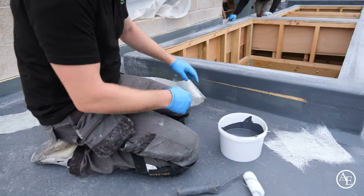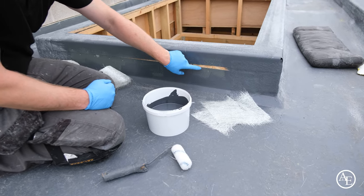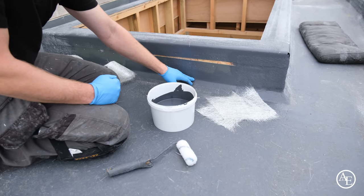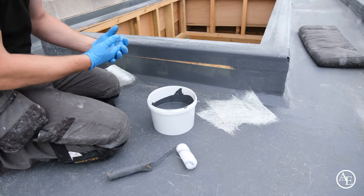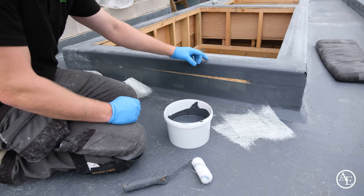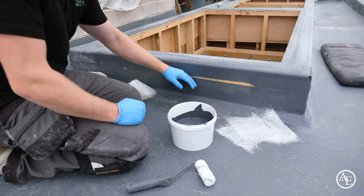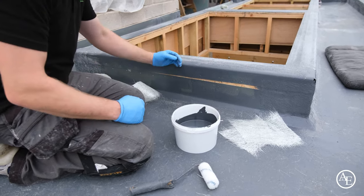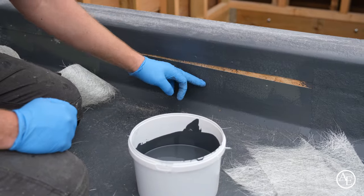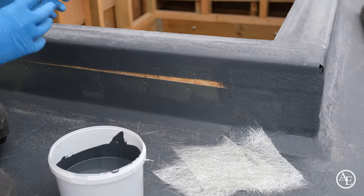We'll reinforce the trim-to-board joints and then put another layer of fibreglass over that — double lamination. These FRP trims are essentially a form of double lamination and speed up the work instead of rolling two layers of fibreglass and then adding two more sheets on top. Using the trims speeds up the process considerably. So now we'll do the side of the upstand and this corner detail to show you how to mould those corners.